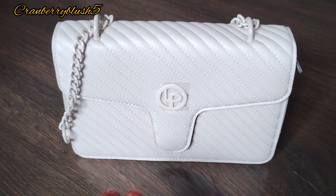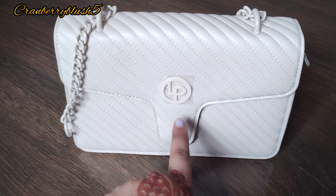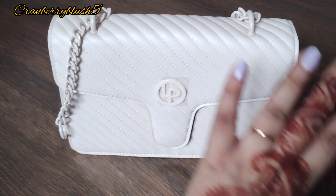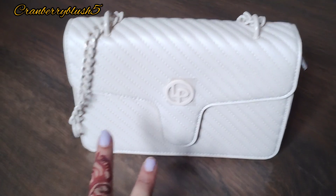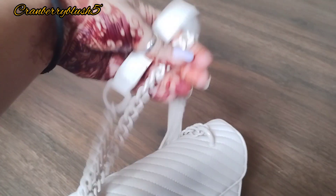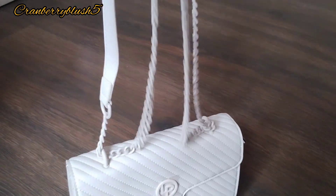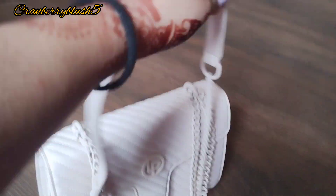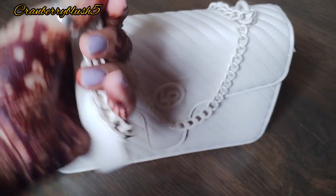Hello everyone, welcome back to my channel Cranberry Blush 5. Today I'll be talking about this Lenoperous bag. As you can see, it's a white color sling, and it's a two-way bag — you can take it like this or also make it as a sling. That is why I purchased this bag and I'm totally in love with it.